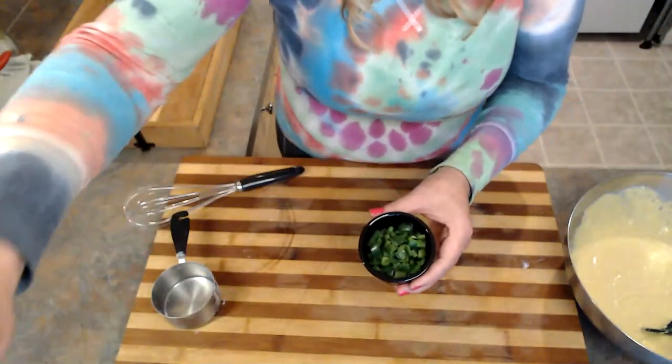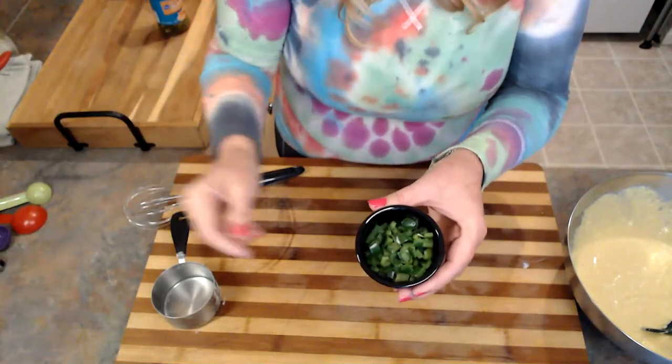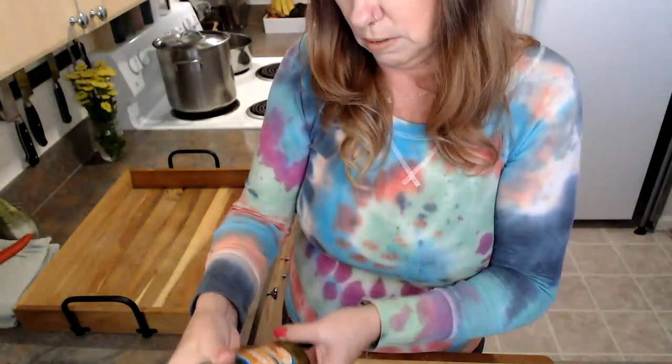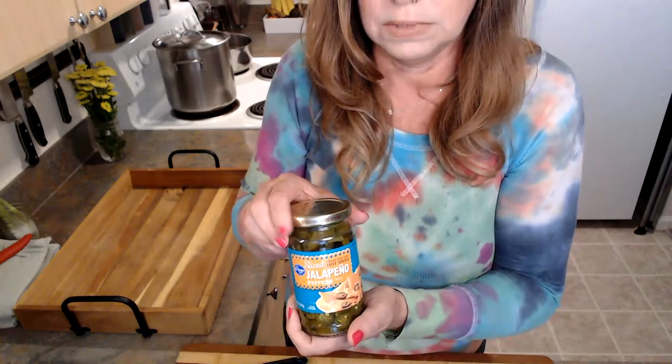I also bought some fresh jalapeños for this. The problem with jalapeños in general is that you never know what kind of spice you're going to get. Is it going to be spicy, or is it going to be like these, which actually taste like green bell peppers? Not spicy at all. So I have some store-bought jalapeños — this says they're hot. I'm going to cut some of these up and add them in, and save a few to put on top because it's just pretty like that.